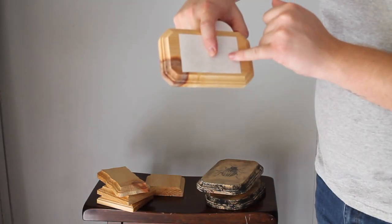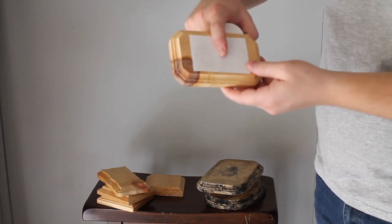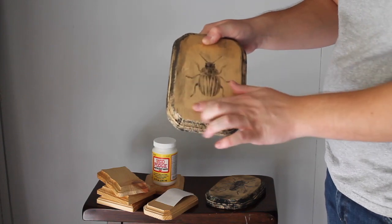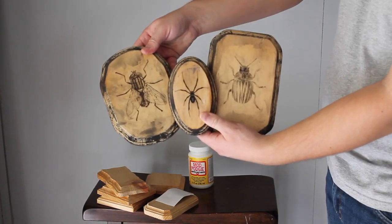We're basically just creating an ink-to-wood transfer. After you've rubbed it off, paint another layer of Mod Podge straight over it. Once that's dried and you've added a little bit of black paint, you have beautiful pieces to display.